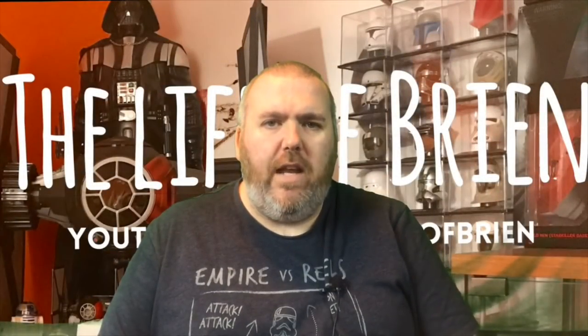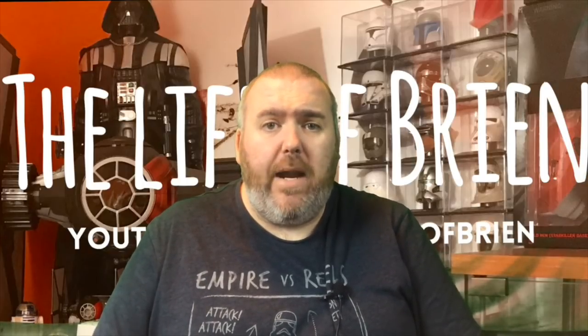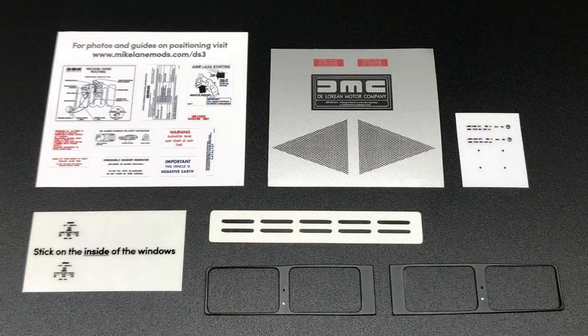Hey everyone and welcome back to the Life of Brian. We're back and we're going to be showing you something special - it's Mike Lane from MikeLaneMods.com. It is decal pack 3, so here are all the decals you'll get in decal pack 3. There's quite a number to be added to the car, so we'll get started.